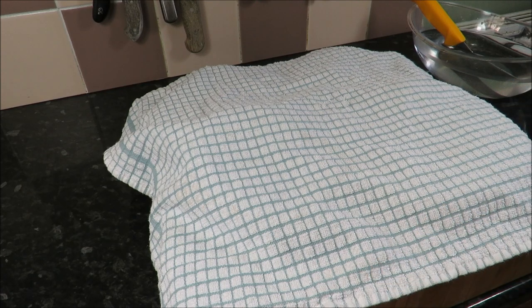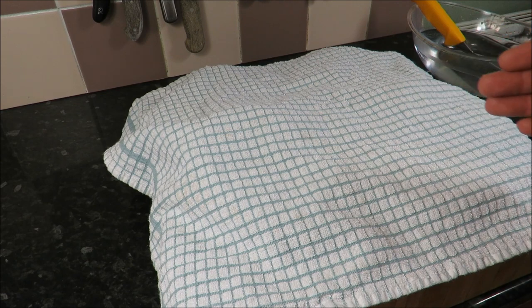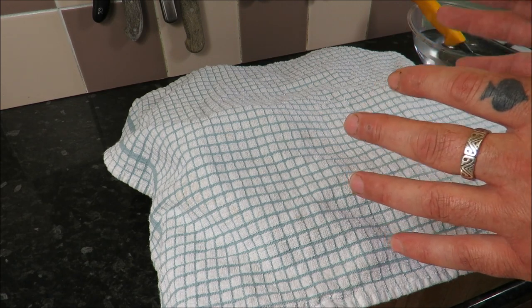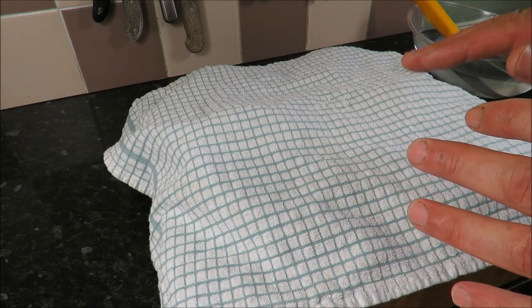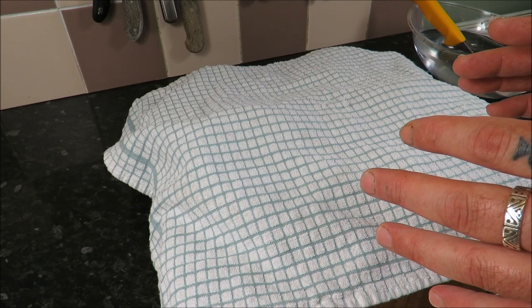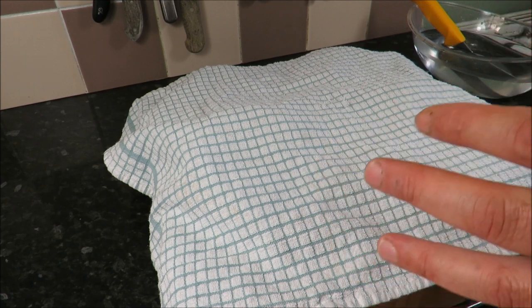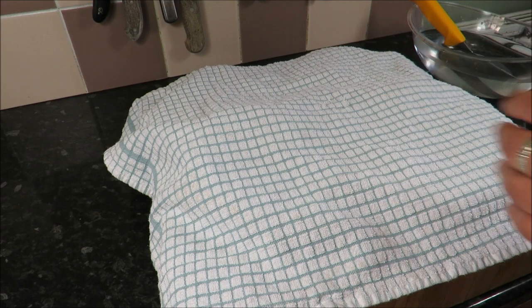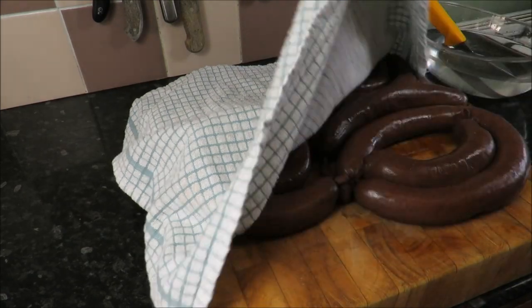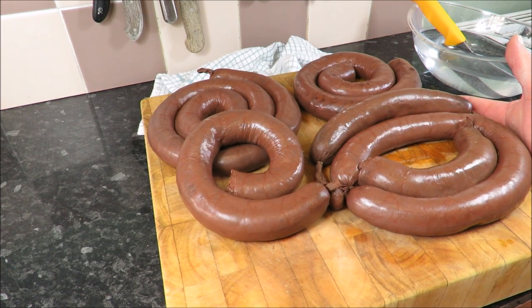Right then my friends, time for the big reveal. We've been on a journey together — we mixed the boudin, we stuffed it, and we cooked it. Remember: don't go higher than 160 Fahrenheit, just a gentle poach. Don't stuff your casings too much. As soon as it's cooked, prick it with a pin — if blood comes out, give it a few more minutes. Straight into ice cold water, then in the fridge to chill. And then after a few hours, or the next day, you get this — stunning Boudin Noir.